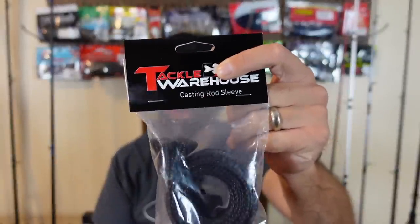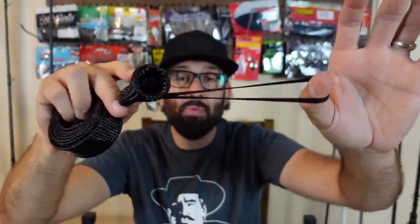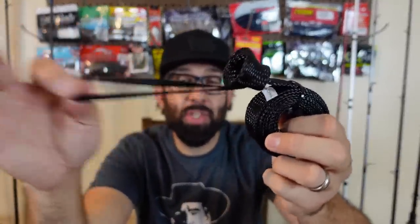I did grab a couple of the Tackle Warehouse rod covers. There are a ton of different rod covers out there, but these are pretty cheap and the one big thing I like is they have the elastic strap. As someone who does a lot of bank fishing, taking rods in and out of my car, I like that you wrap this elastic strap around your reel handle so the rod cover doesn't come off. Some of my old ones were just a slip-on and would come off in the car and get lost. If you're looking at rod covers, make sure they have something like this to keep them from flipping all around.